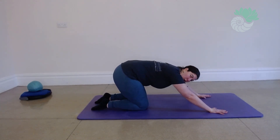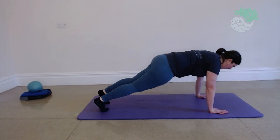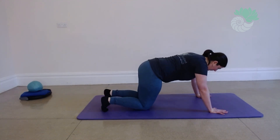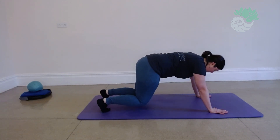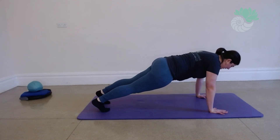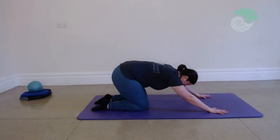Now adding in those extra holds if you want. Engage that core. Coming up. Coming back. Last few to go. Breathing in to engage, breathing out.